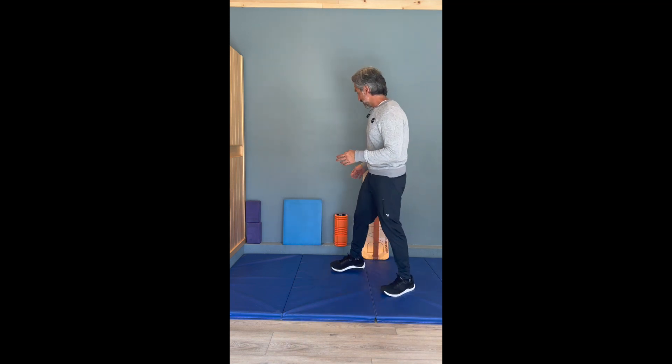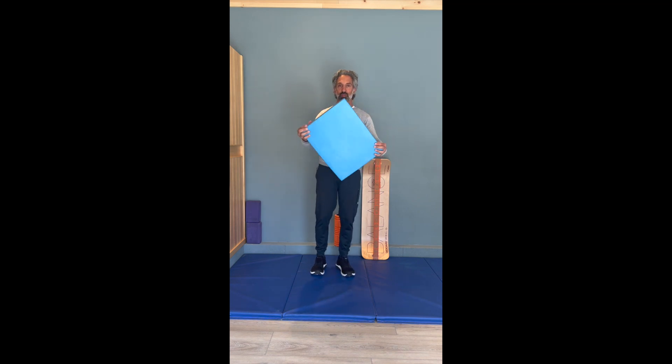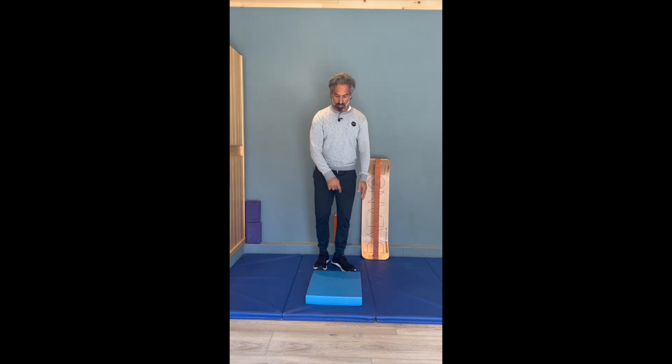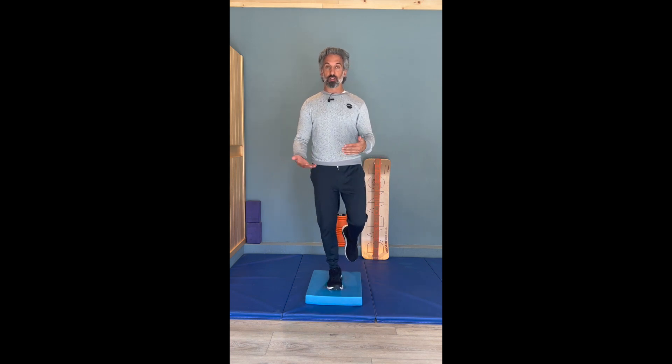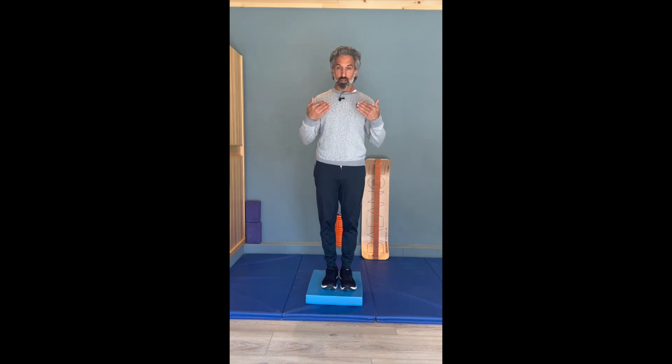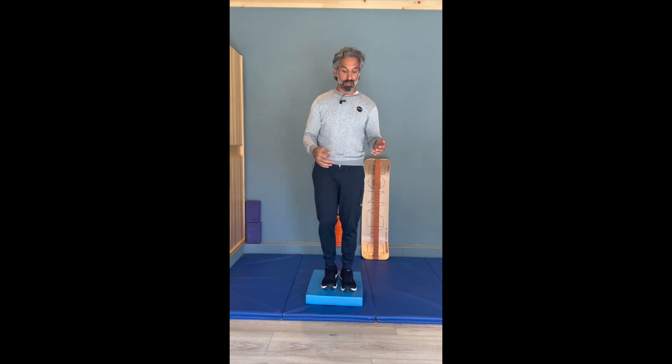Then when those things start to get not so challenging, let's use some proprioceptively enriched tools — basically balance challenges like an ARX foam mat like this. It causes the surface underneath your foot to be a little more unstable, a little bit harder. Go through that same progression: two feet, eyes open, shoes on, then eyes closed, then one foot shoes on, one foot shoes off.